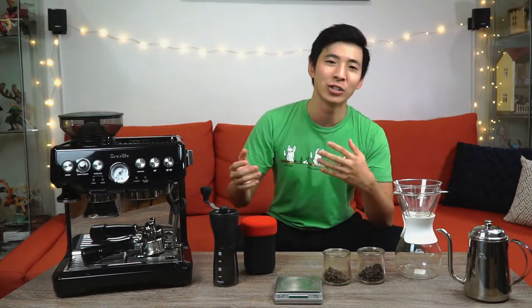Hey guys! So when I was first starting this channel, one of the most common questions that I get asked by my friends and co-workers is how to improve your coffee at home. So in this episode, I thought I will give you guys a quick breakdown of the selection and the budgets that might be involved.